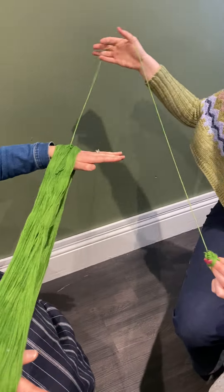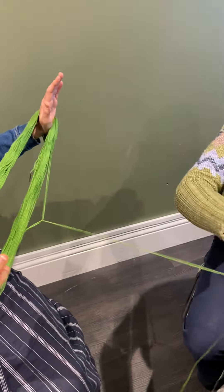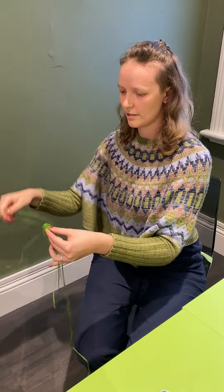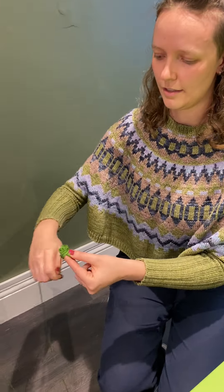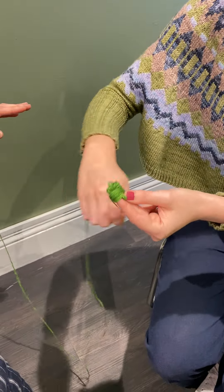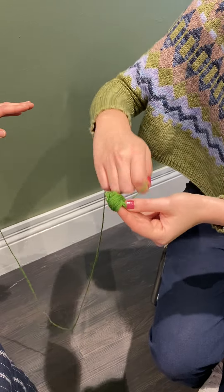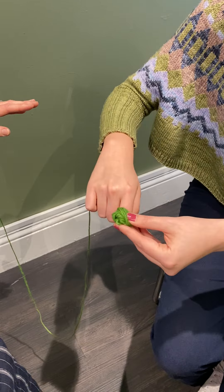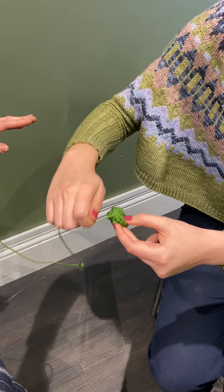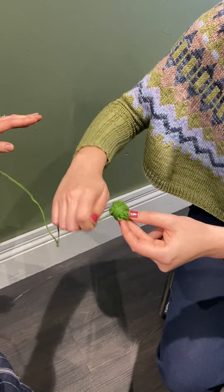I'll get a little bit off the skein first — it's a good idea. And then I'm just winding around, nothing special really. But you keep turning the ball so that it winds evenly. That's right, exactly.